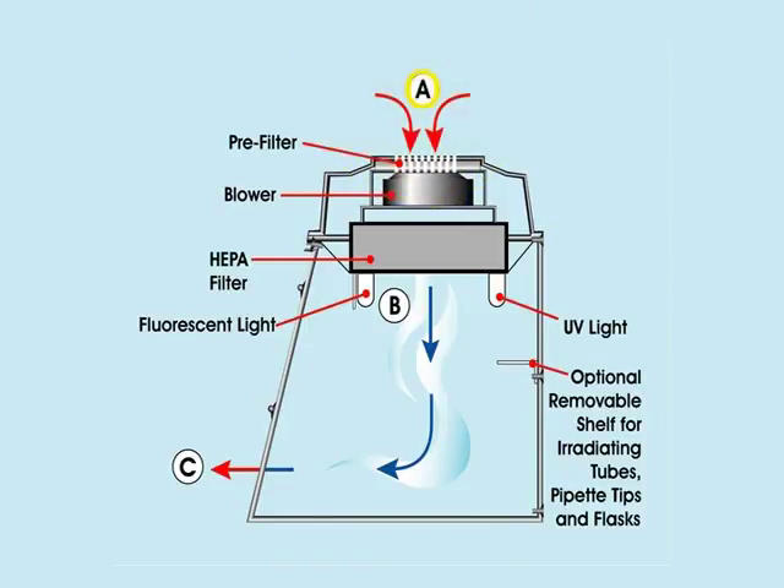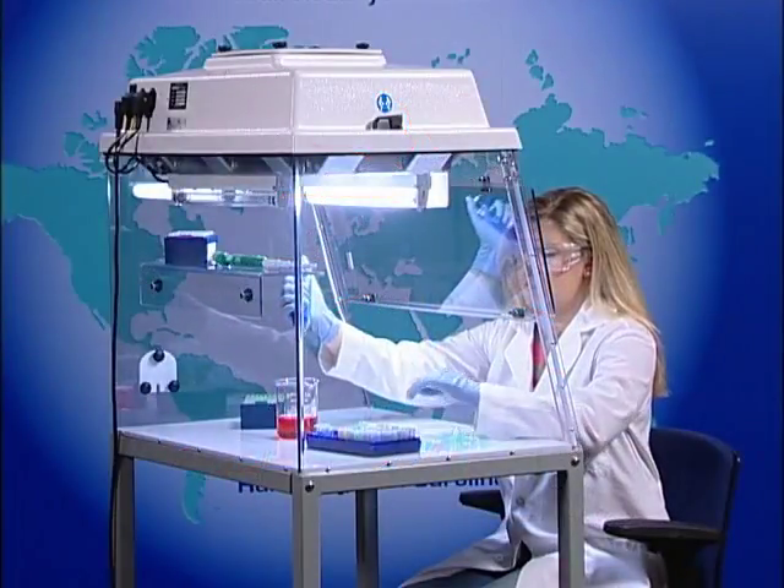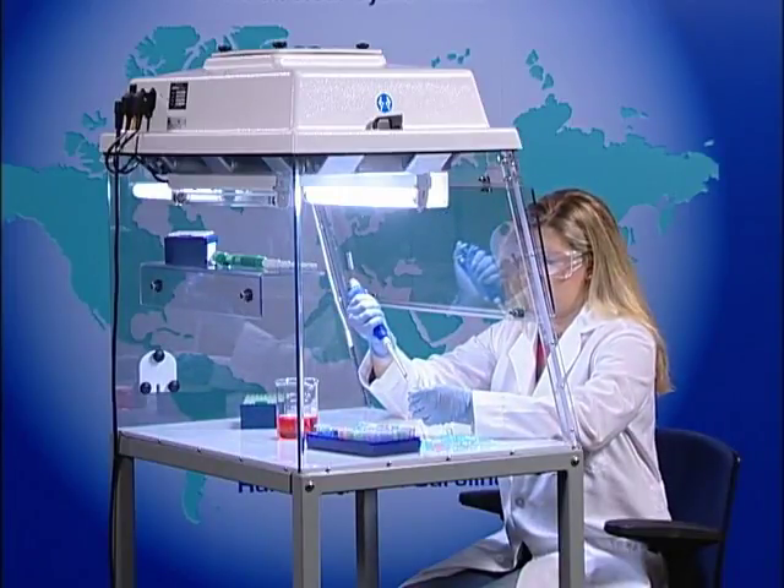At A, air is pulled through the top of the workstation where gross matter is removed by a roughing pre-filter. The blower then forces the air through a HEPA filter, where all potential contamination is removed down to 99.997% at 0.3 microns. At B, the clean vertical laminar airflow is released into the work area where it mixes with the application. At C, air is allowed to escape through the front of the workstation, creating a positive pressure zone to eliminate airborne contaminants from entering the workstation during manipulation. The workstation should not be used with any potentially harmful biological matter.